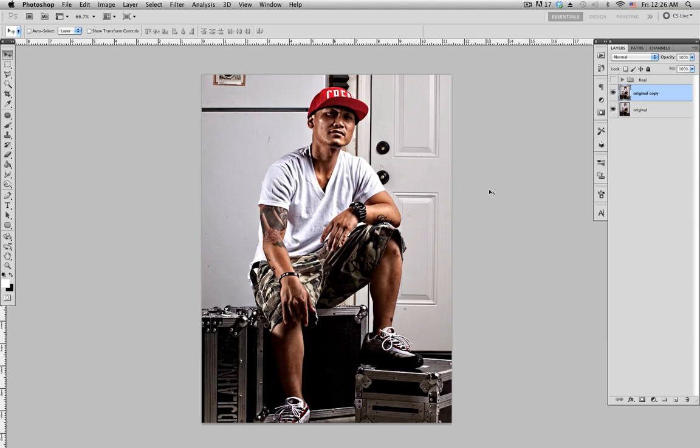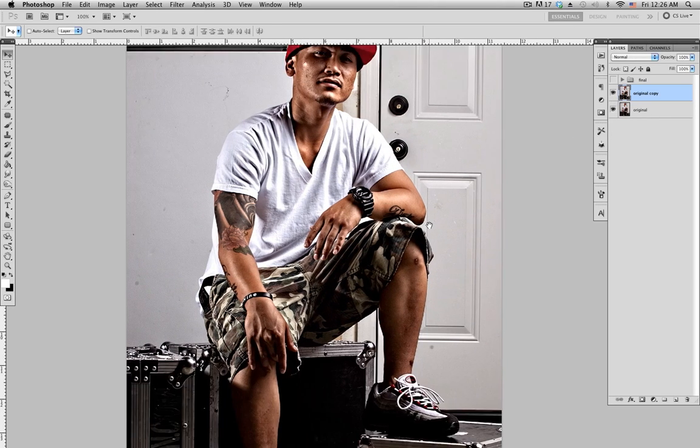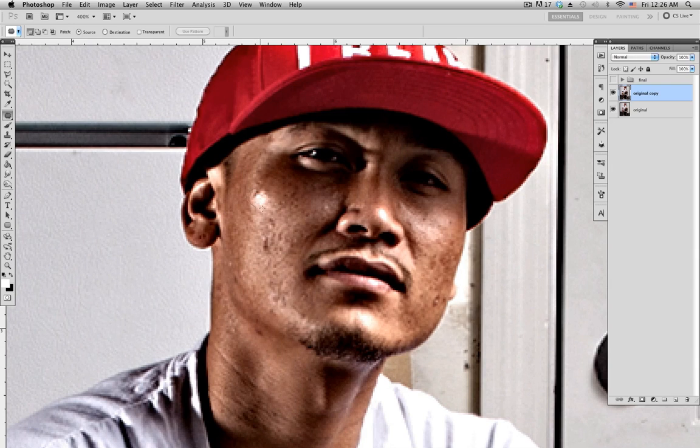Zoom in to 100% — that's before and after. What I do next is clean up all the blemishes on the face and spots that are too blown out, like right here on the cheeks and the nose. The way I clean that up is with the patch tool. Zoom in, select around the area, move it to a different area to clean it up — you don't want to duplicate that.